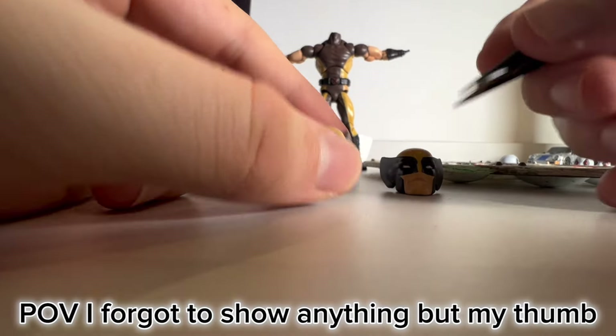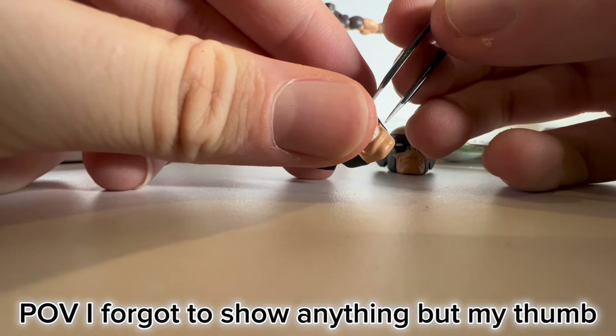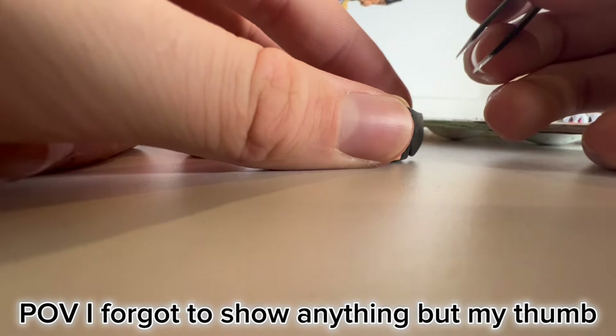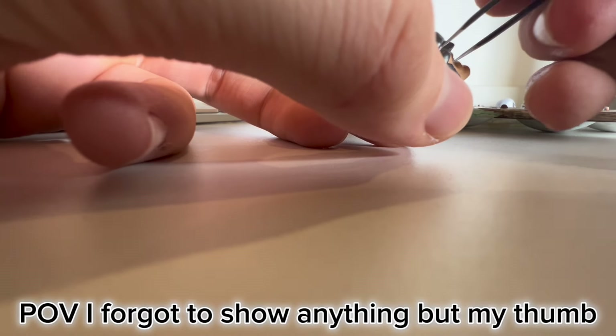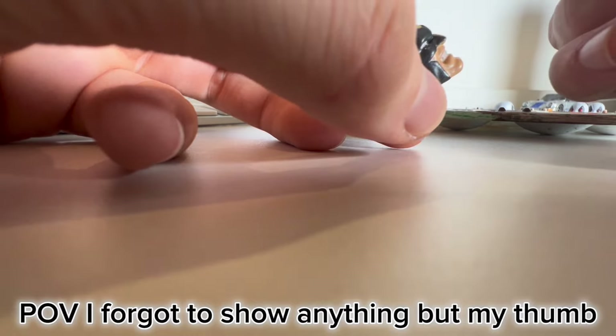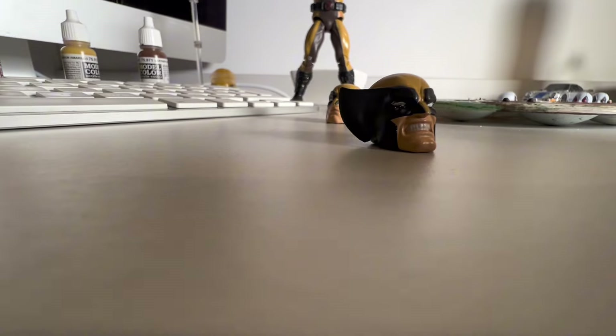I just grab the tweezers and get rid of all the excess, and that is how you do good eyes on action figures. I used to do it on miniatures and now I do it with Mafex figures — it's a bit of a price increase, but you'd be confident with it and everyone thinks you're a pro. I've painted two figures in my entire life.